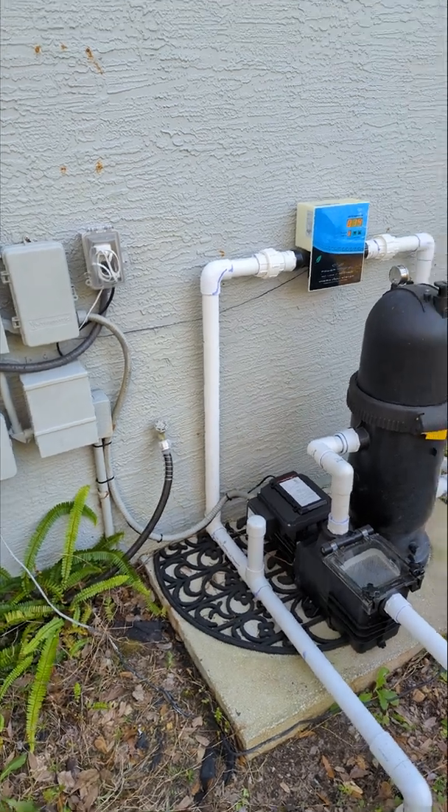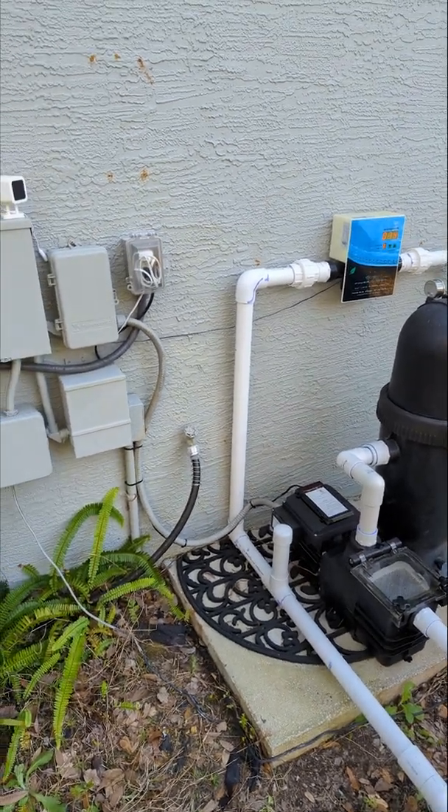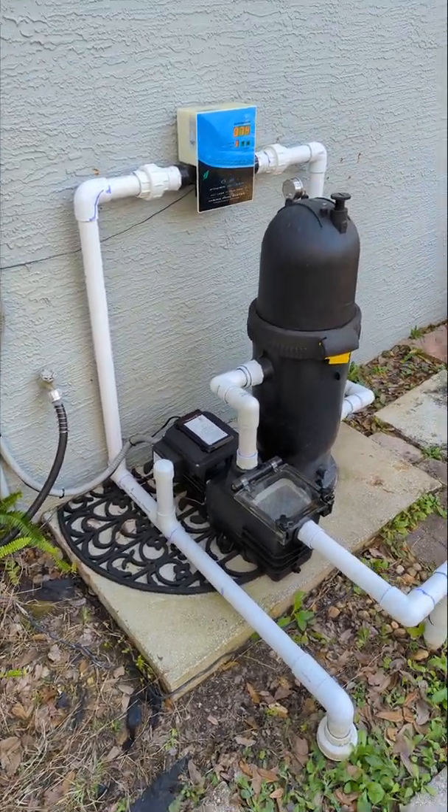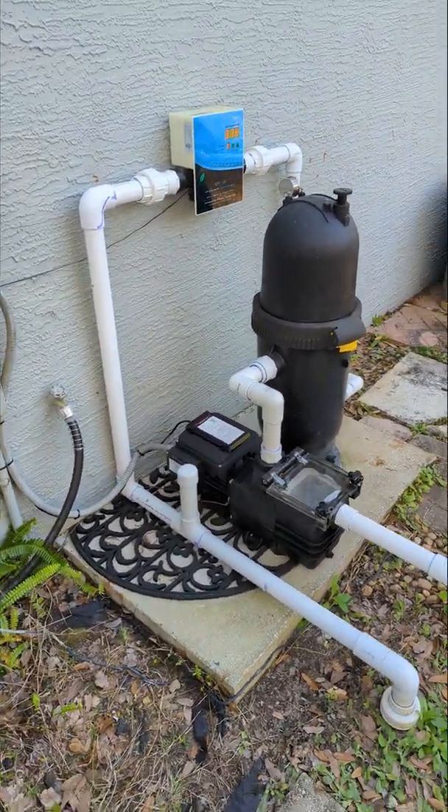On my previous video, I had a Sonoff Basic Wi-Fi switch. I was turning on and off my single speed pump, but that pump got old, it broke, it was due for replacement.